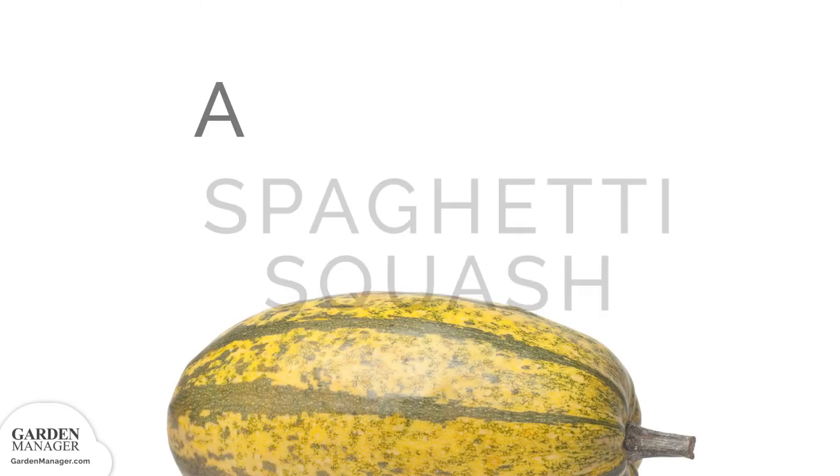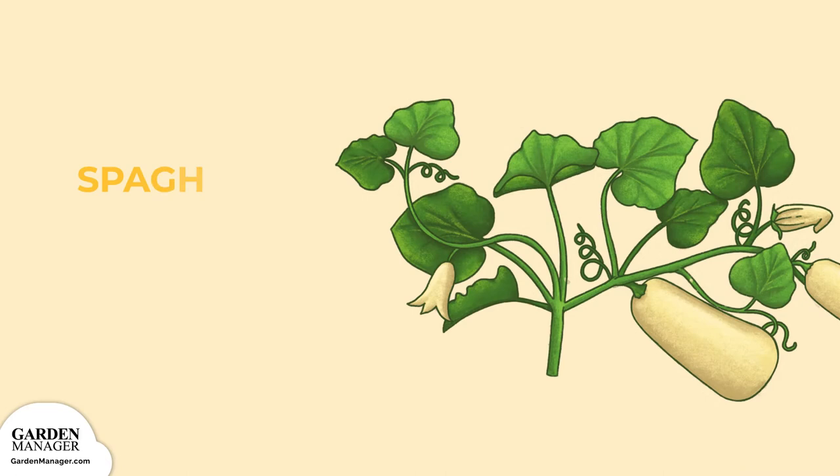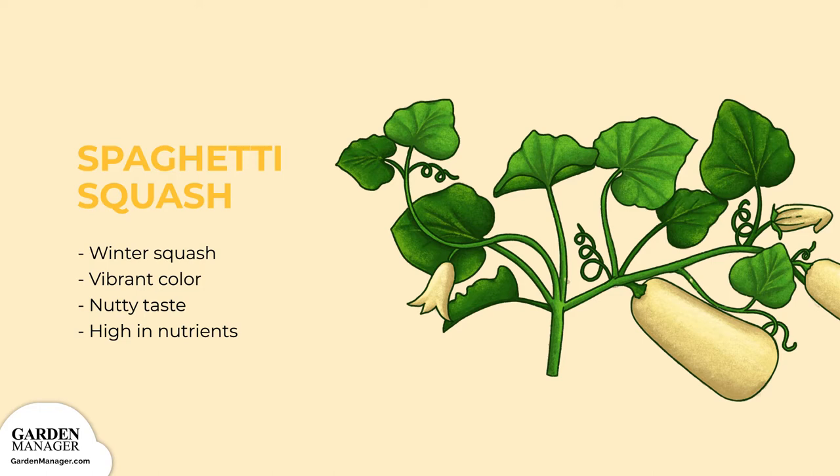Your Guide to Spaghetti Squash. A vibrant winter squash, spaghetti squash is vibrant in color and nutty in taste. When cooked, it looks just like spaghetti noodles, hence the name. This type of squash is high in beneficial nutrients and is delicious when roasted.